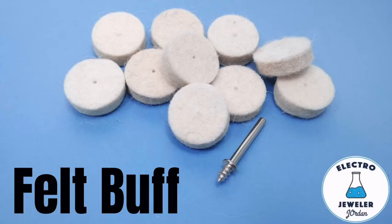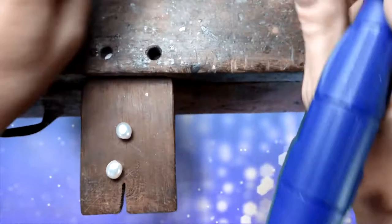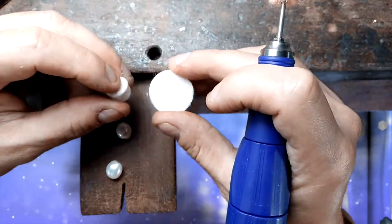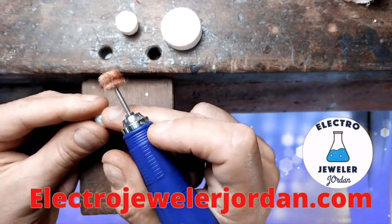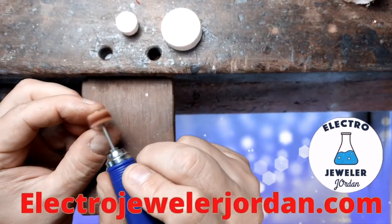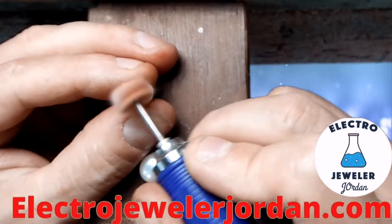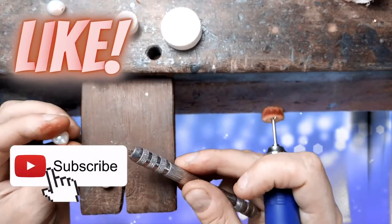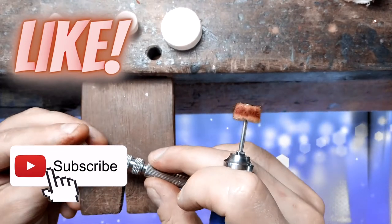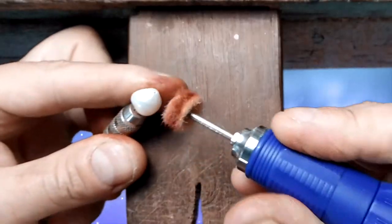Polishing your pearls with red rouge and a felt or muslin buff on your flex shaft or Dremel is all that you need when polishing most pearls. If I'm only polishing one or two pearls, I just hold it in my hand and polish. By polishing your pearls, you really bring up the look and luster of the pearls, plus they will look several grades better. If I'm doing a bunch of pearls, I'll use my pin vise with a short pin to hold the pearls in place. It's easier to hold the pearls while polishing and a lot less messy.